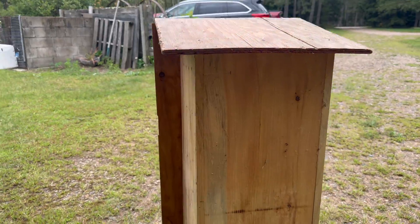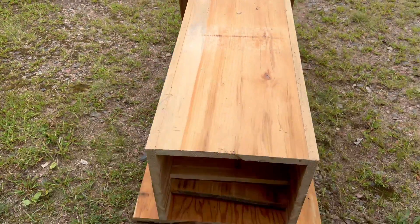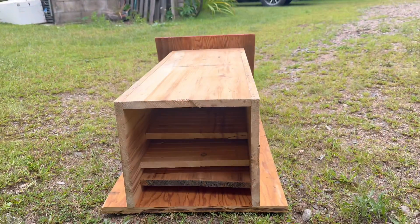Look at that — it's here, it has arrived, we are completed! And there's plenty of beautiful space in there for all the bats.